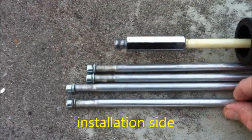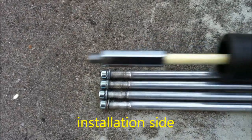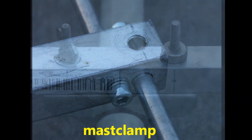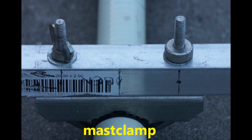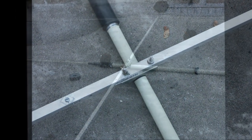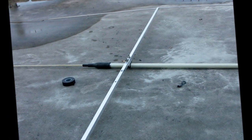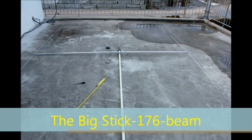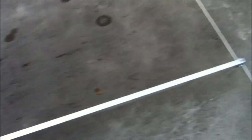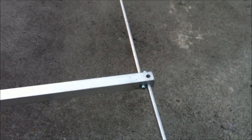This is the installation side. The three-element Shakespeare Yagi beam is all ready to put on the mast on the rotator — very fine business. This is the reflector.